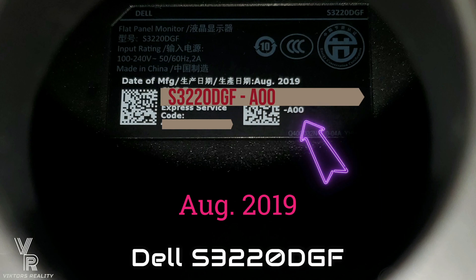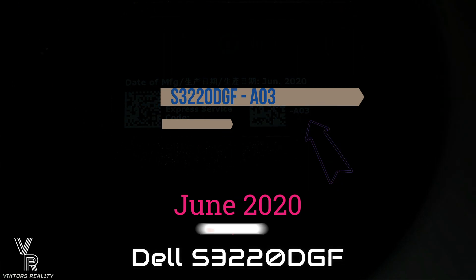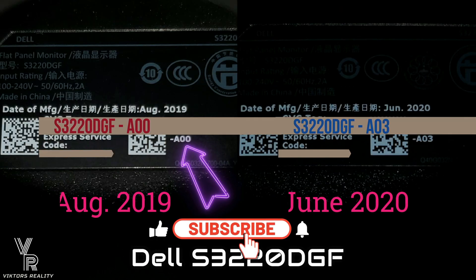Hi friends and welcome to Victor's Reality. Today I'm going to show you how you can upgrade from a Dell S3220 DGF A00, an A01 or an A02 to a new A03 panel that now allows 120Hz through HDMI for PC and consoles. That's the only thing the other panels could not do.